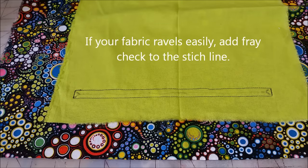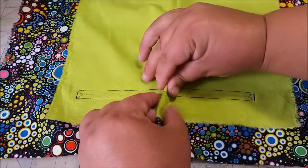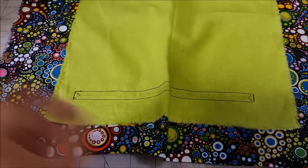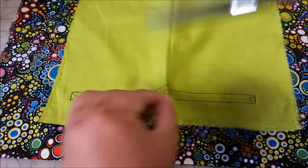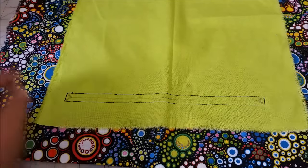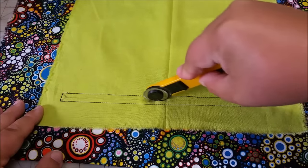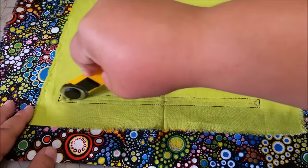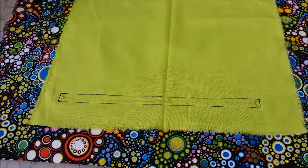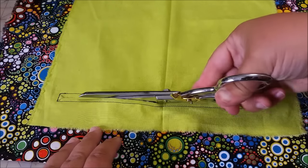You can use whatever method works best for you to do this. Getting it started is sometimes the thing that's hard. So either you want to fold it and then take a snip to get started, so now I can put my scissors in the middle. Or you can take a rotary cutter and just cut along this line here. This rotary cutter is extremely dull — that's the one I use for paper — so I'll do it with the scissors here.